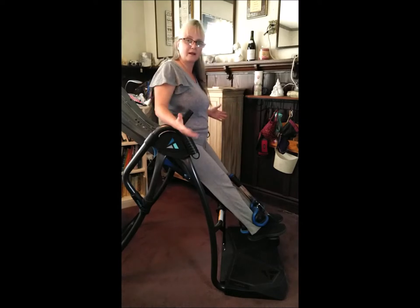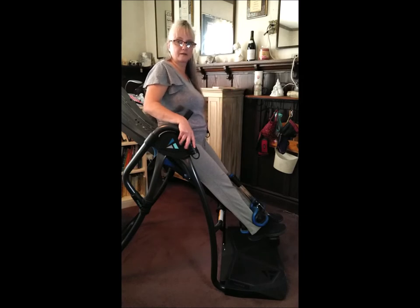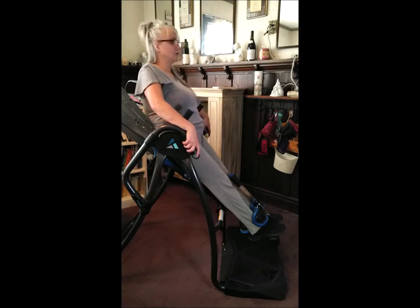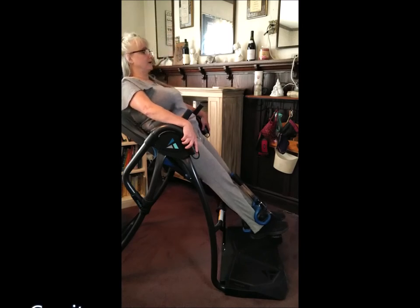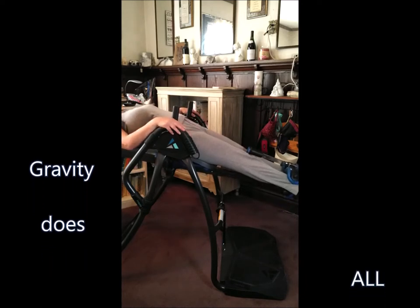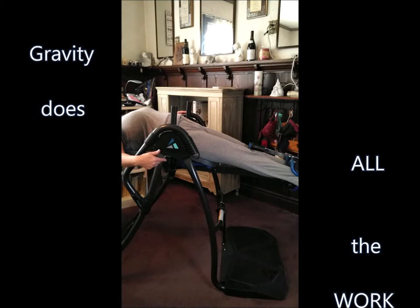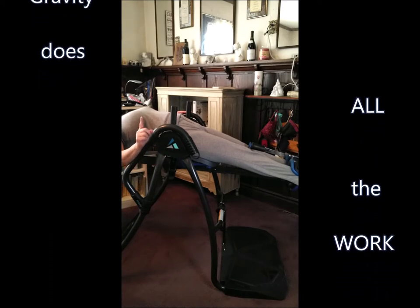Scoot your butt up a little and make sure she's locked and not coming out. You are ready to start teetering. Always keep both hands on the bars and slowly move your way back, because gravity is taking you back — nothing else but gravity. That's why it's important to have your height and weight locked in. Always keep at least one hand on the bar at all times.